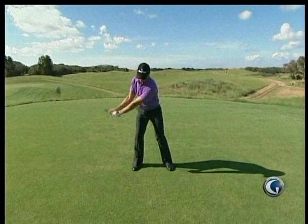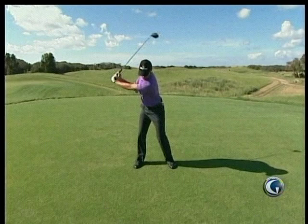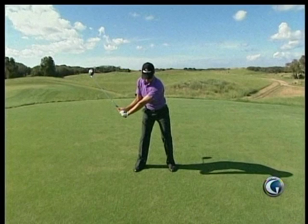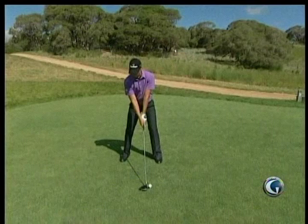So it's: set it, finish, transition — weight moves back, arms drop down. There's no pulling with the arms, no trying to cast it or anything. The arms just drop into a good position, and from there all I can do is just fire the right side. As I'm doing those right arm swings, the right arm releases the club through to a balanced finish. Pretty simple.